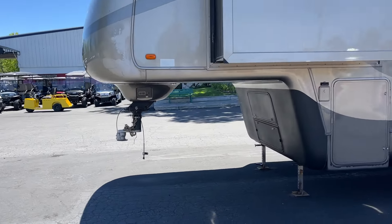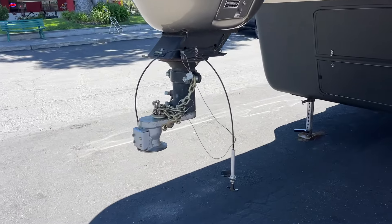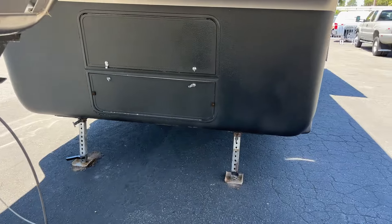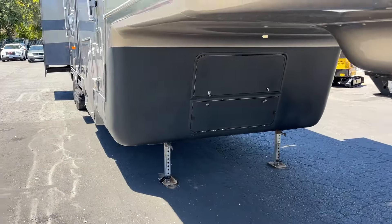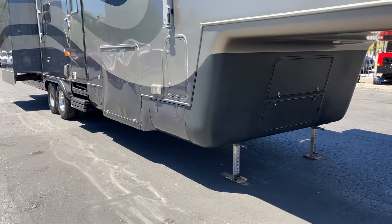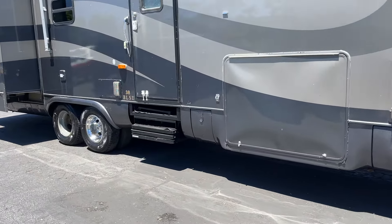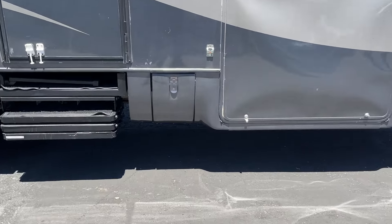It's got the adapter on the front for the ball style. Power level legs right there. These steps are power as well — I just actually put them in before I did the video. The controls are in this panel right here.